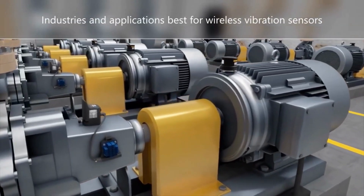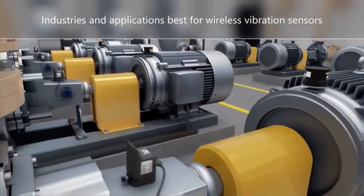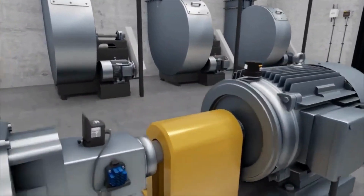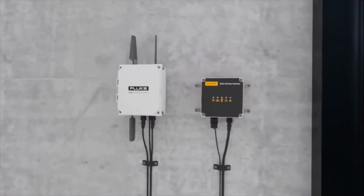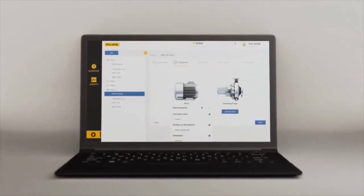What industries and applications are best for wireless vibration sensors? Most industries have many standard rotating machines, and almost all can be analyzed by a technician with wireless sensors. These industries include food and beverage, manufacturing, oil and gas, water, facilities, distribution, and more.